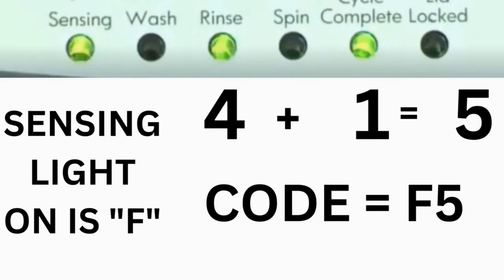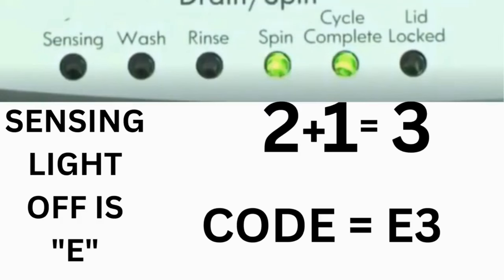For example, for error code F5E3: when the sensing light is on and the rinse and cycle complete lights are on, adding all three together equals 5, so the first part of the code is F5. Then on the other flash of lights, the sensing light is off but the spin and cycle complete lights are on — adding them together makes 3, so the second part of the code is E3. That's one complete code.